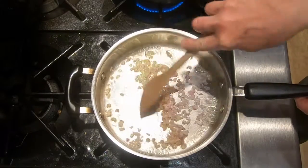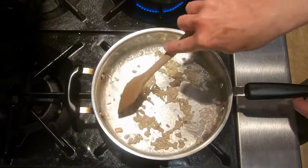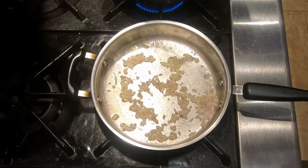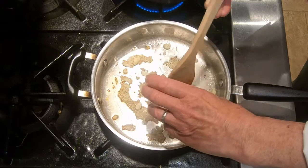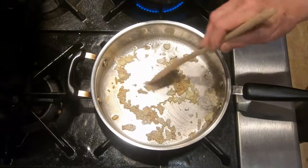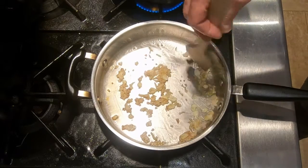We want them to get translucent — that's what sweating is, sweating out the moisture — but we don't want them to start to brown. We'll make sure our heat's about right; I have it on just a little bit below medium. Our shallots are looking nice and translucent. We're going to add the garlic. Remember, garlic burns fast and easy. Although our heat's not real high right now, we want to keep a close eye on it so that it doesn't burn. Get it well coated with the oil and move it around in the pan.